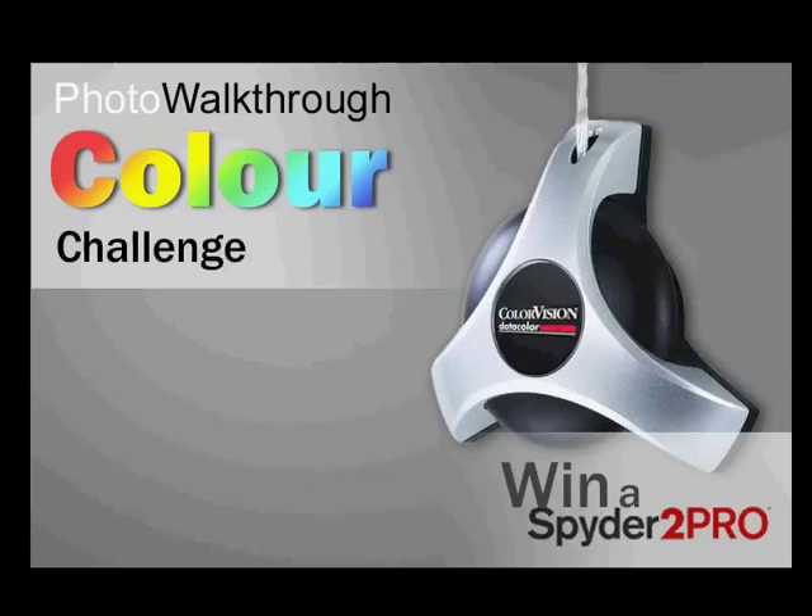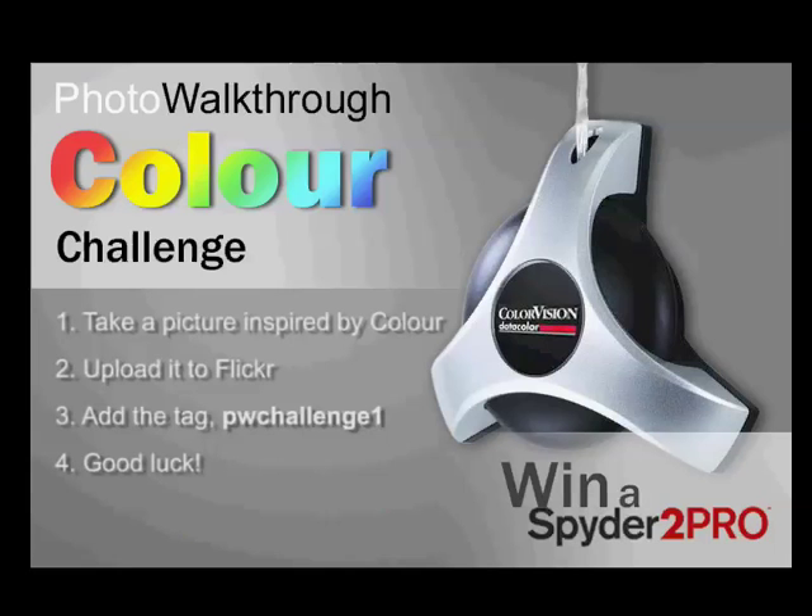To enter the competition, all you have to do is take a photograph inspired by the competition topic. Since the prize is a colour calibration tool, I decided that the topic should be colour - that's colour spelled with a U, but I'll let you Americans enter as well. Once you've taken a picture, enter it by uploading it to Flickr and adding the tag PWChallenge1. Submissions are limited to one entry per viewer, and the competition deadline is October 6th 2006, that's one month from now.